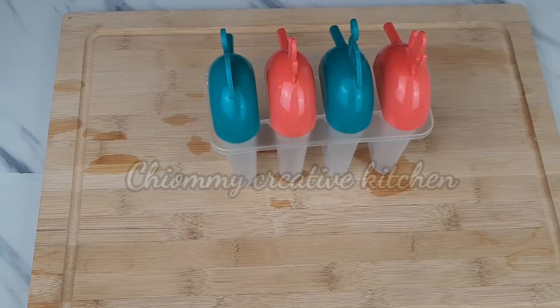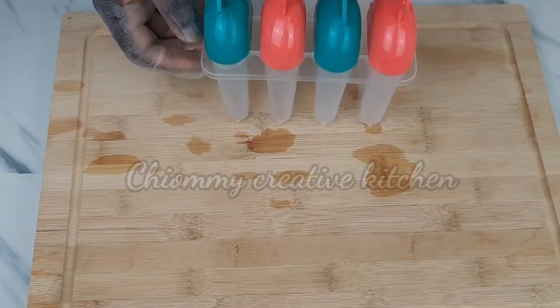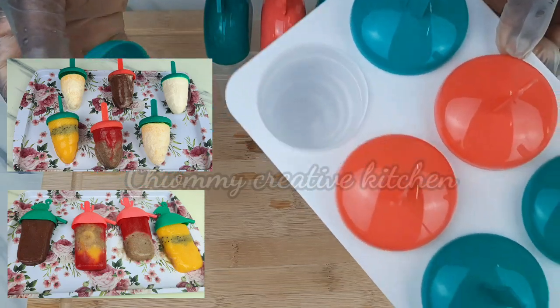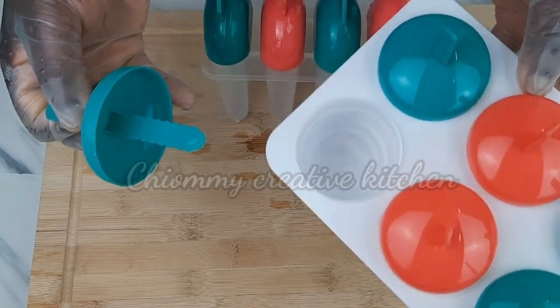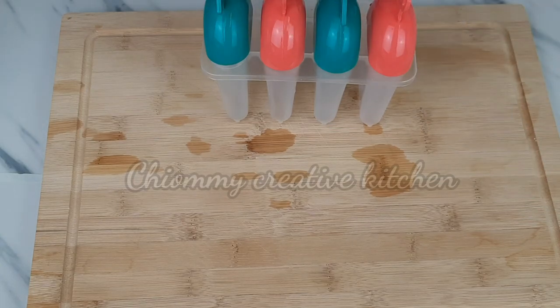Hello my lovelies, I hope you all are doing great. I'm Joy, welcome to my kitchen. In today's video I'm going to walk you through step by step how to prepare these frozen amazing summer treats — popsicles and so many more. So keep watching and enjoy this video, let's get started. If you need any of these products, I will put the link in the description box.